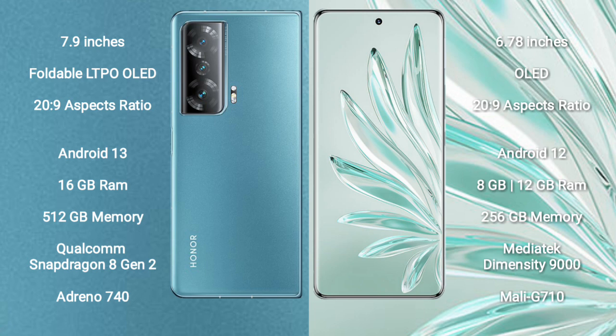The Honor Magic V2 runs on the Android 13 operating system, while the Honor 70 Pro Plus runs on Android 12. The Honor Magic V2 comes with 16GB RAM and 512GB internal storage.